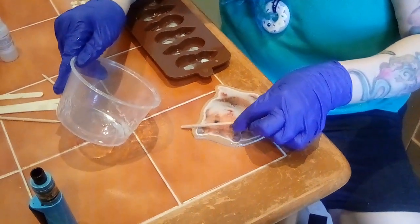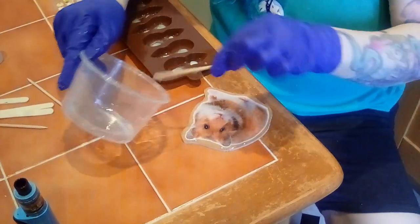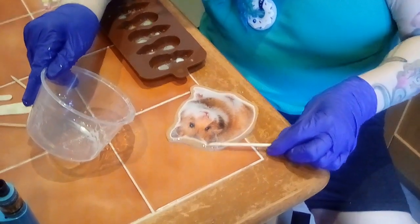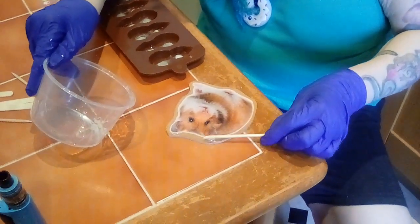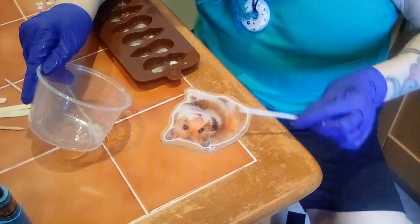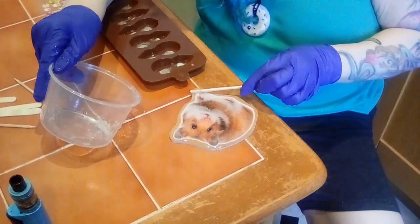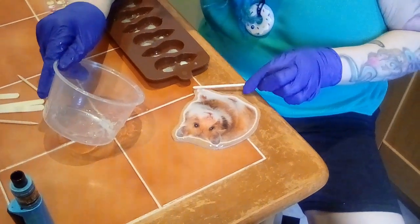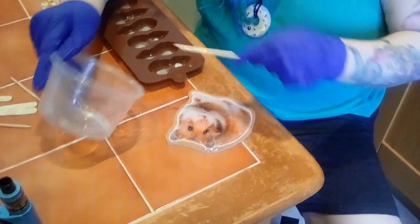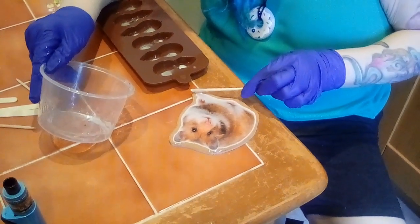Here Bevy is doing what's known as doming with the resin. She's covering the Hamster sticker and it's going onto the wood. What that will do is protect that sticker so it won't fade, and protect the wood. And I will then drill through it. Once it's all dried, I will sand the sides to make sure they're all nice and done, and then screw it straight onto the amplifier.